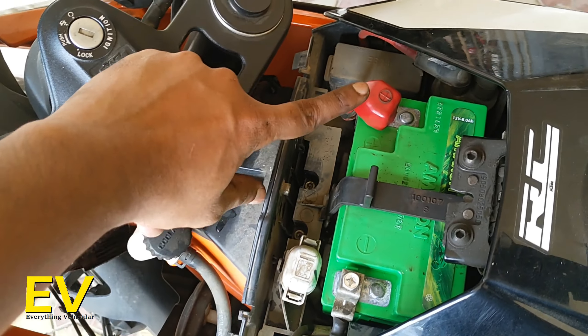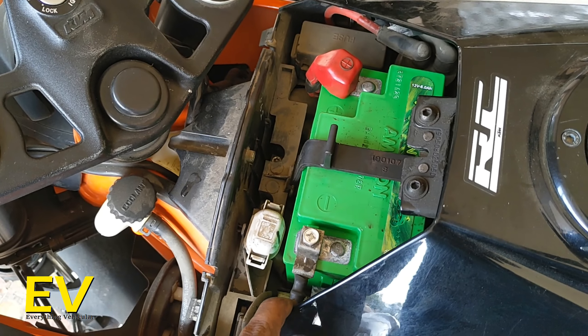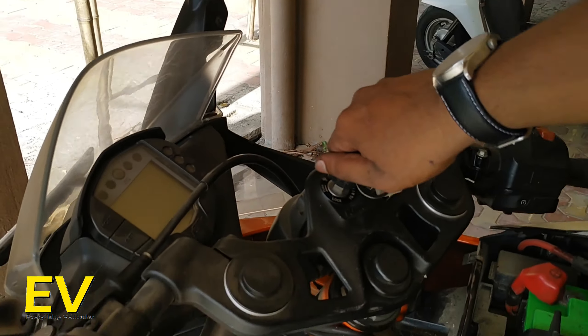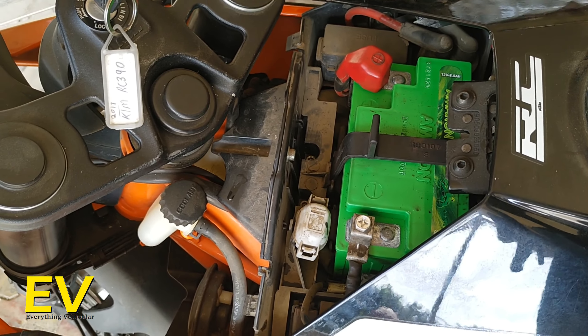Here's something I learned the wrong way: first you have to connect the positive terminal and then the negative terminal. Make sure you never touch any of the terminals because of the direct current. Let's start the motorcycle and see if everything is functioning.